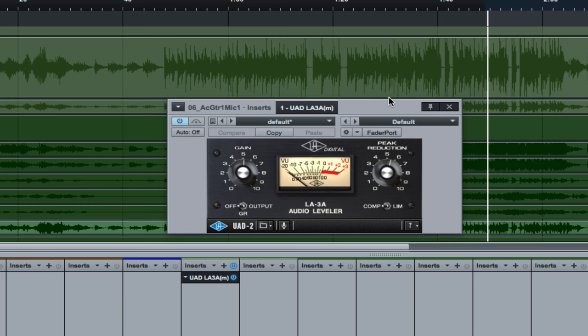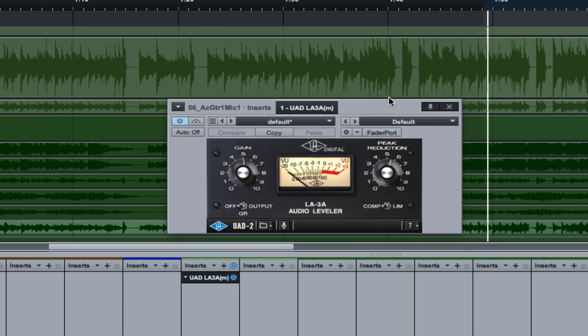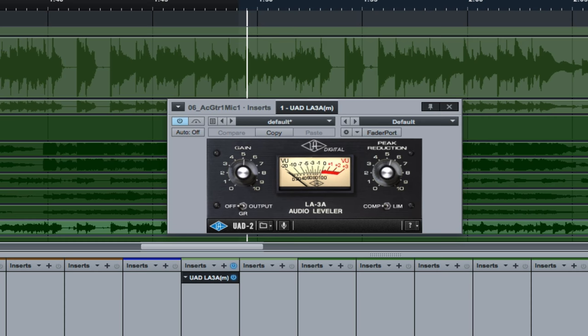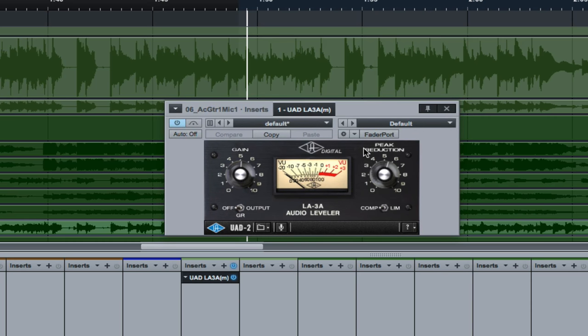So we have some heavily strummed acoustic guitar followed by some light picking. With no compression, you can see from the audio waveform that we have a pretty dynamic section of music, and then it gets more delicate afterward. The sweet spot for me on the LA-3A tends to be somewhere between 5 and 7 dB of compression. Every analog piece of gear in its hardware form tends to have a different sweet spot — you have to experiment with it on different instrumentation to find where the compressor sounds its best.